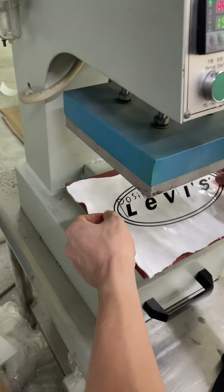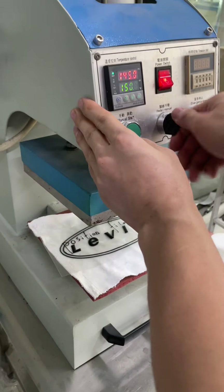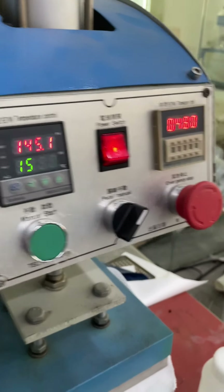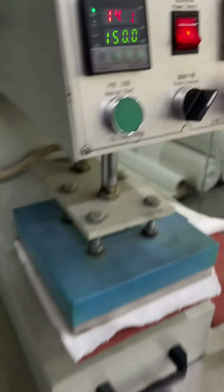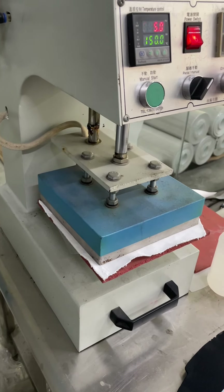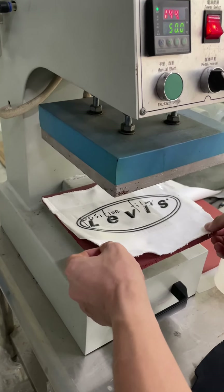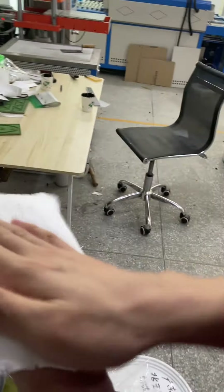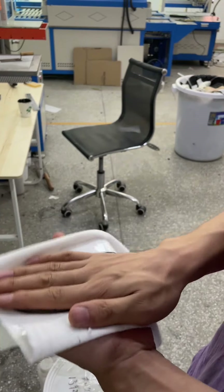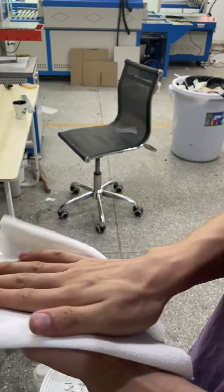Now we put the label on the fabric. The heat press temperature would be about 150 degrees and the time is just 15 seconds. The label can stick on the fabric perfectly due to the hot melt adhesive film.